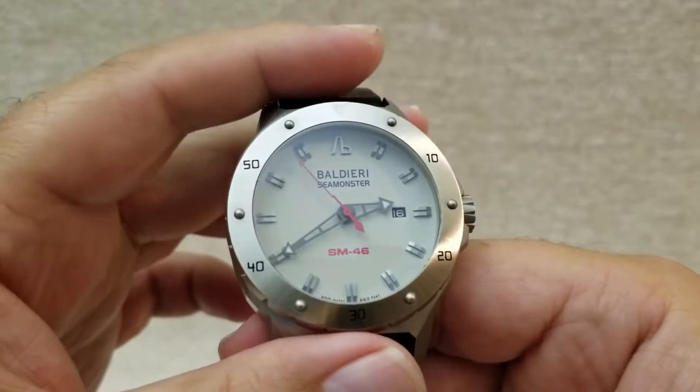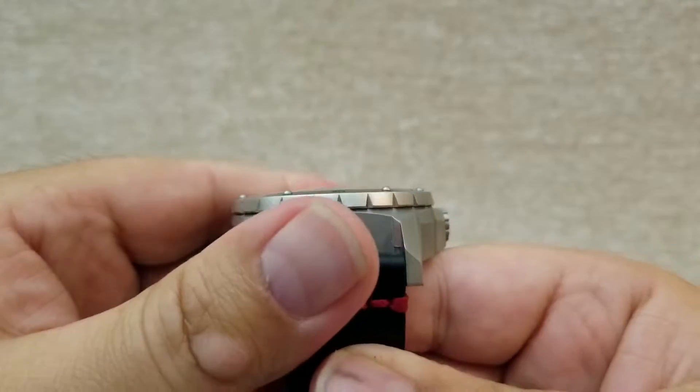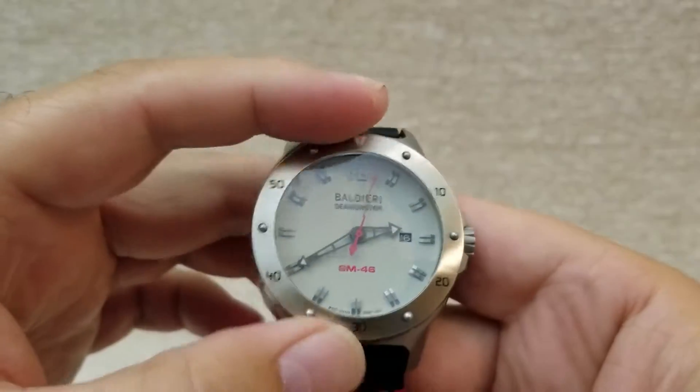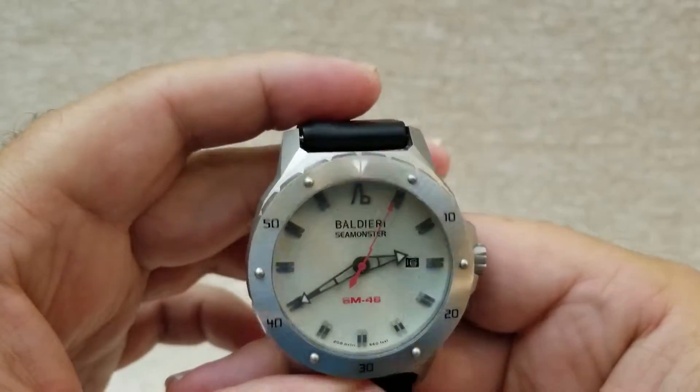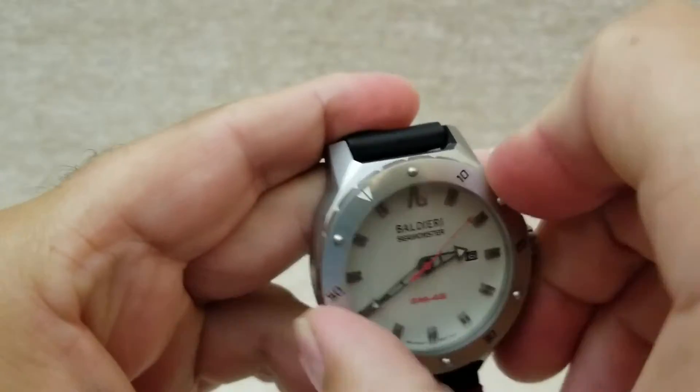Look at the back — it's curved and has beautiful machining. The crystal is a sapphire crystal, a very nice semi-dome that has little distortion. It also has a 120-click bezel, which works pretty nicely for what it is.